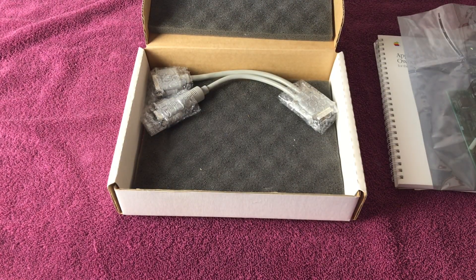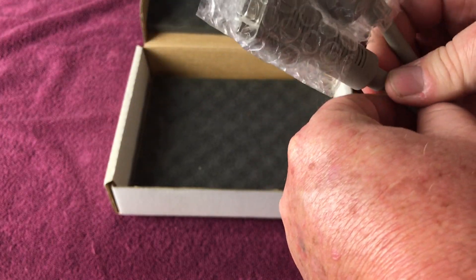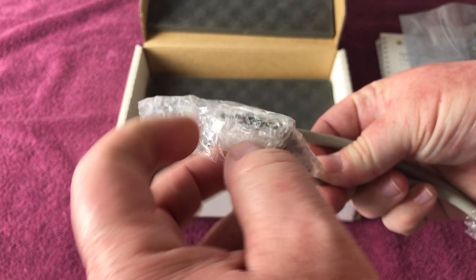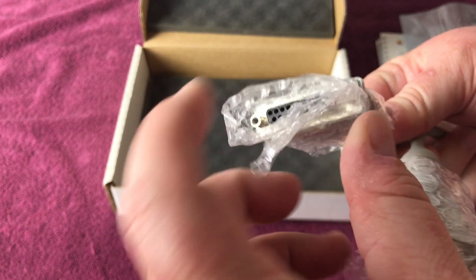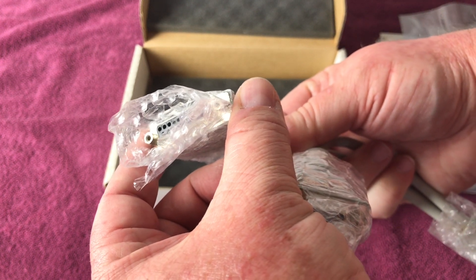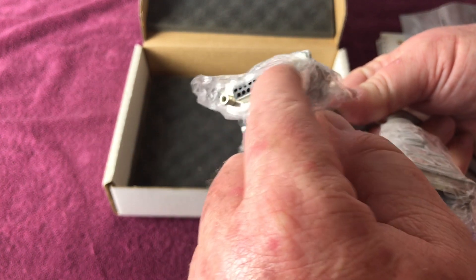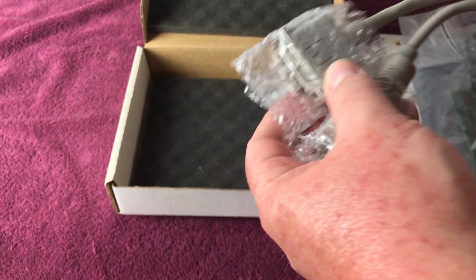Now we're going to show you the unobtainium Y cable. There are people on eBay that make these and sell them. You can still get some of these connectors — like this connector that plugs into the board, and the joystick connector right here. But this connector here for the external floppy drive — like a Disk Duo — these are hard to find because Big Mess of Wires basically cornered the market, as they use this connector for their floppy emulators, which is a really cool device. I'll put a link in the description for that as well.